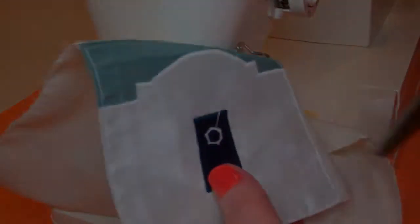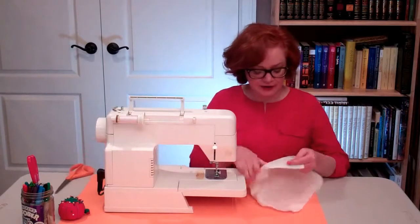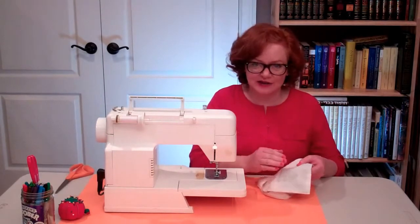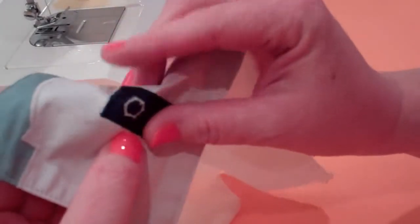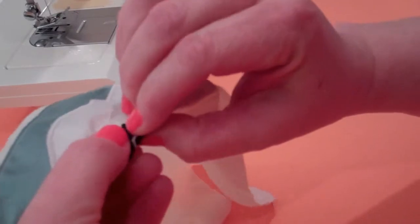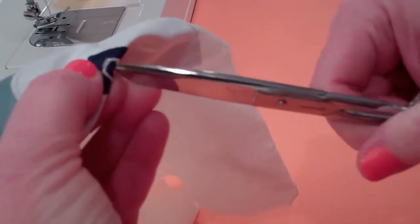I'm going to trim the thread. And if you used stabilizer on the back of the tallit, now's the time to tear that away. The last thing we need to do is remove the fabric from the inside of the hexagon. The way to do that is to fold the fabric at the hexagon and take some sharp-nosed scissors. You want to make a few snips in the fabric without cutting the reinforcing zigzag stitches — that's very important. Turn it over and do the same thing on the back, still being careful not to catch the zigzag stitches.